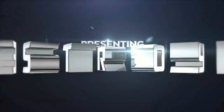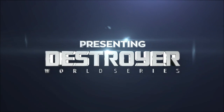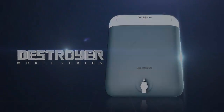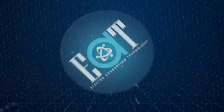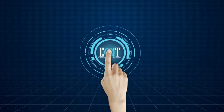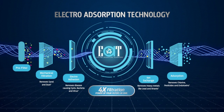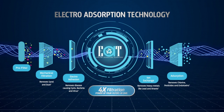At Whirlpool, we understand this better than anyone else. Presenting the all-new Whirlpool Destroyer. The Whirlpool Destroyer guarantees clean drinking water with its revolutionary E80 technology that comes with an advanced five-stage purification. Let's understand how the five-stage filtration works.